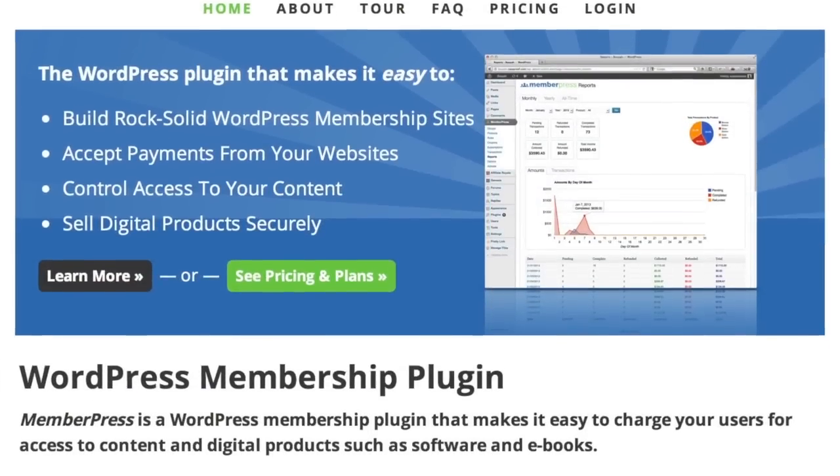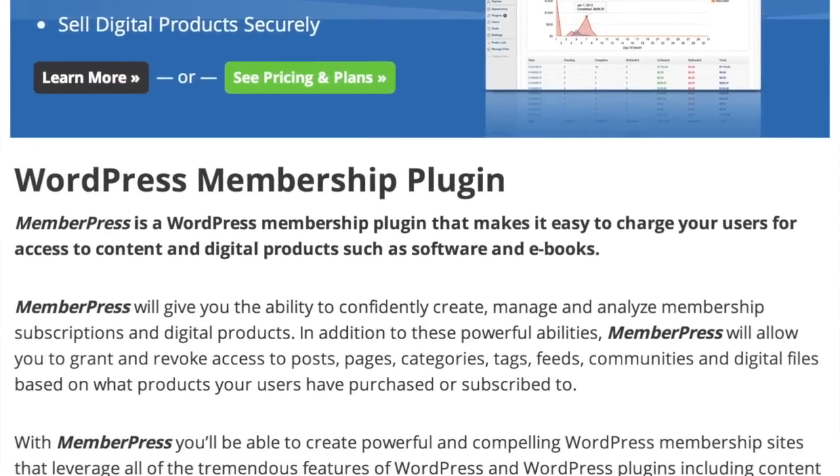We finished off a whole series about membership plugins, but we got a lot of requests from people — fans, super fans — asking us to look at MemberPress. I reached out to the folks at MemberPress, they sent us an evaluation copy, we installed it, and we fell in love with it. This is an insane plugin. It's a great plugin.